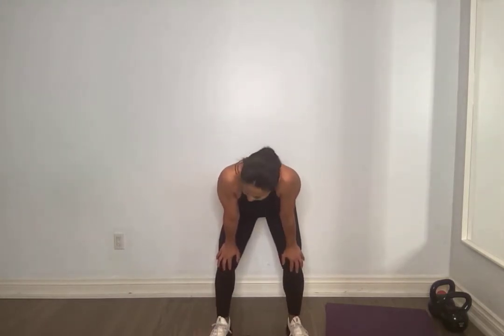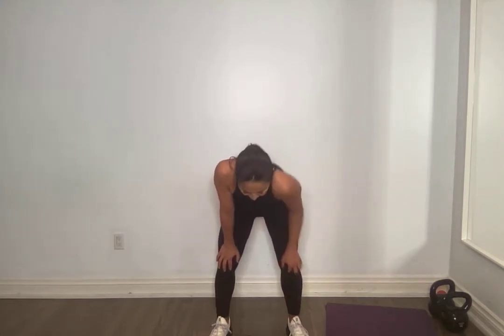Ten seconds and we go back into our goblet squat. I'm giving you short breaks today, but if you require longer, take longer. Pick it up in five, four, three, two, good. So ideally I want to see you getting to 90 degrees — butt meets the hip crease. We're going for 20.